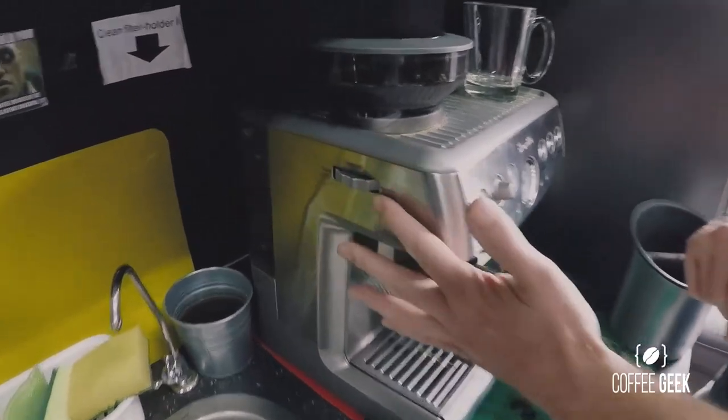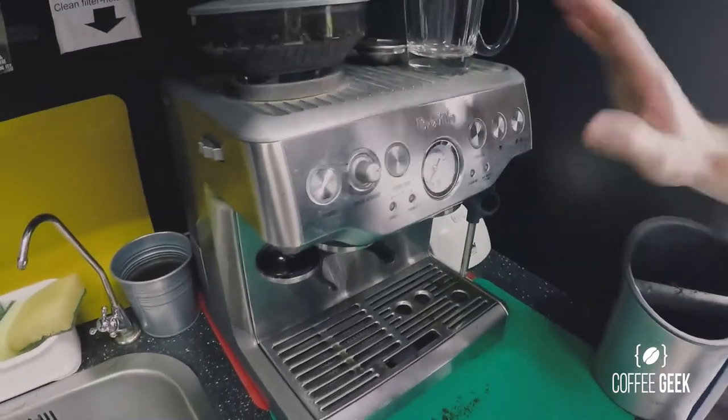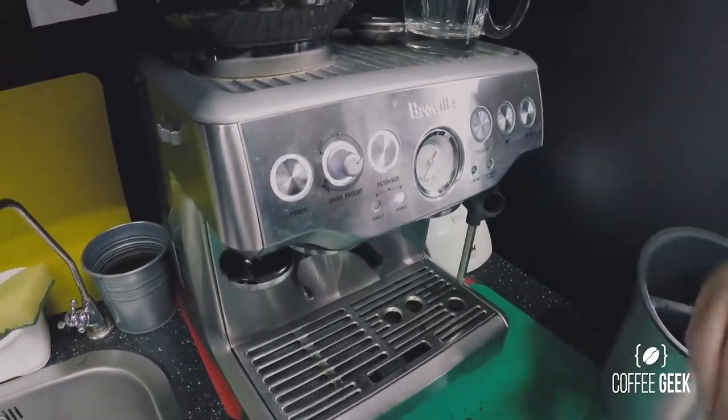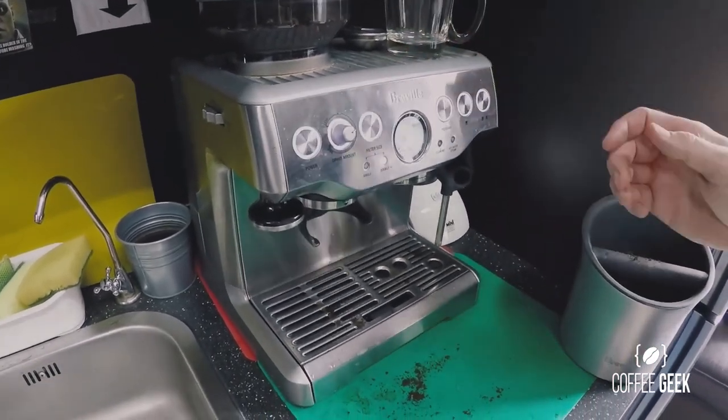Next, we've got the grinder settings here, which we'll talk more about in a moment. But firstly, before we even try using this machine, we have to ensure that we turn it on by this power button right here. Turn that on and give it a few minutes to warm up — luckily for us today it's already warm as we've been working on it.